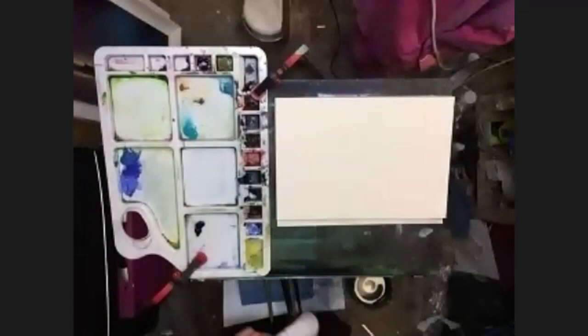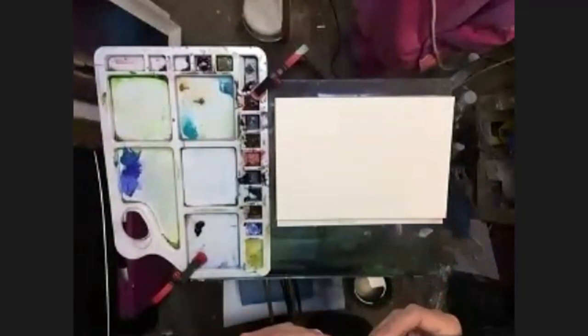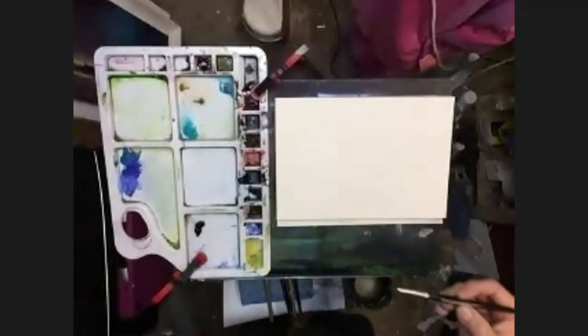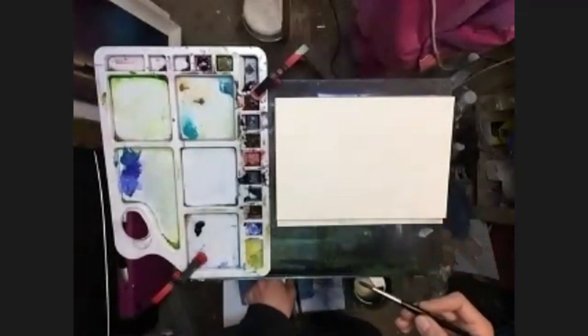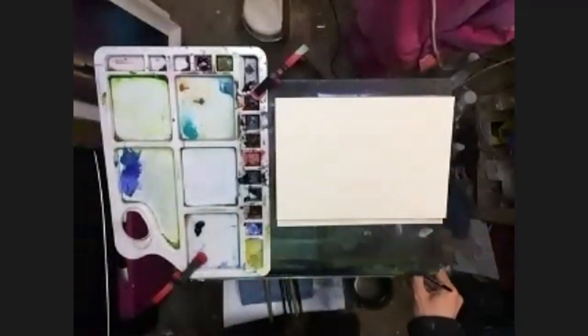I'd advise you to have a brush with a half decent point on it because we're going to be drawing with the brush in the first instance. I'm just using a round brush here, this one's just a number six but it's got a reasonable point on it. I might drop to a bit more pointy one later if I struggle with this one but I'll start off here with this one.